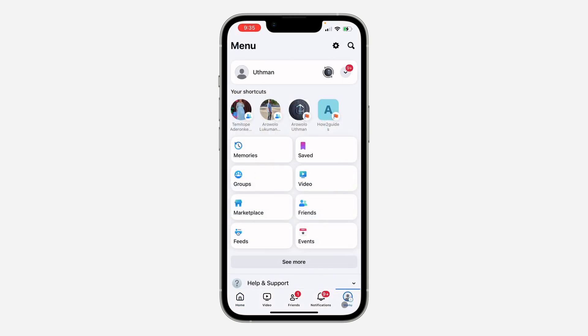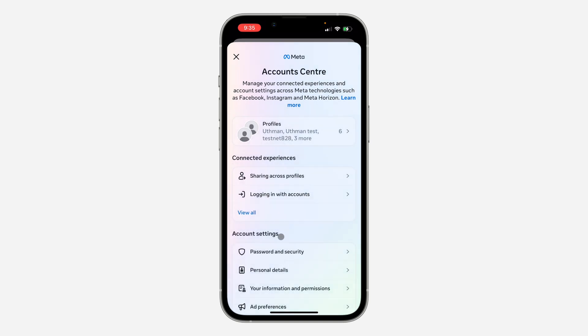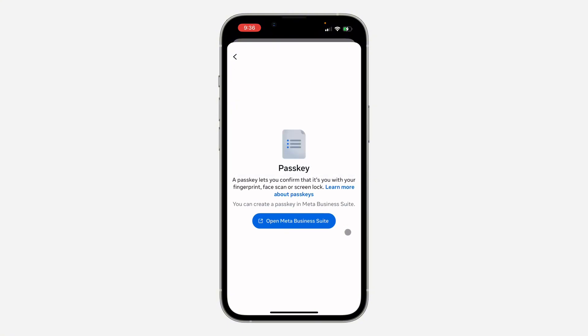Once you open it, click on Menu at the bottom right. After that, click on the profile icon at the top right corner. In your settings, click on Account Center, then click on Password and Security, and now click on Passkey. The passkey lets you confirm it is you via fingerprint.